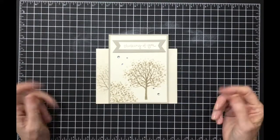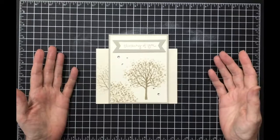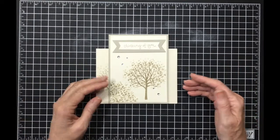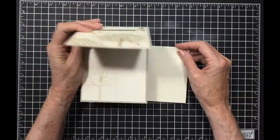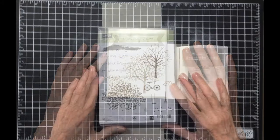Okay ladies, this one was a real challenge — there's not a lot here but I don't think it looks bad. It would make a great sympathy card or a masculine card. I did the inside and the envelope. Join me in the craft room and I'll show you how this is done.